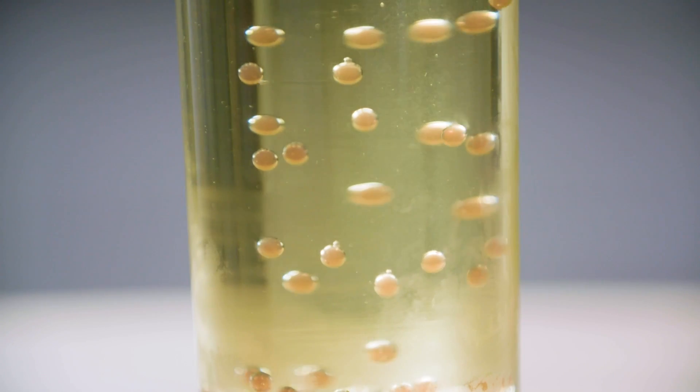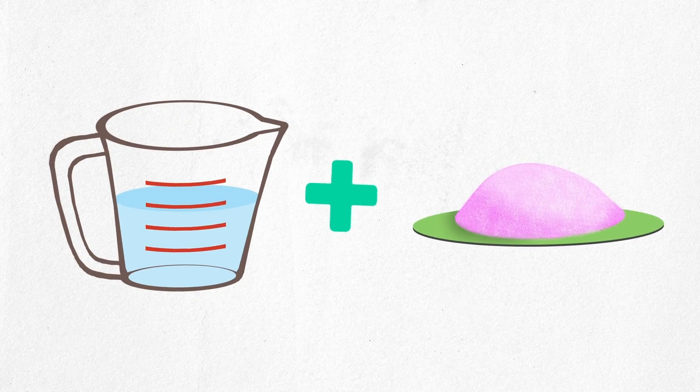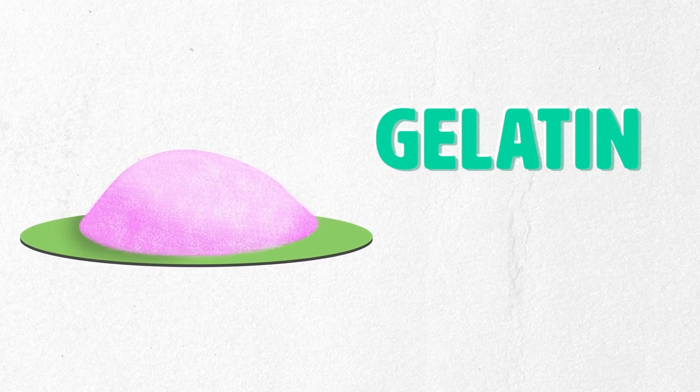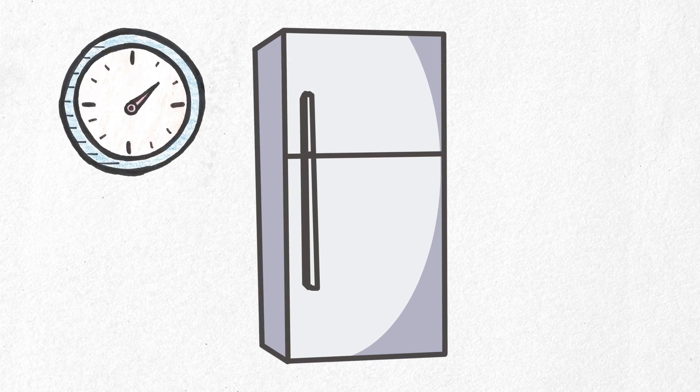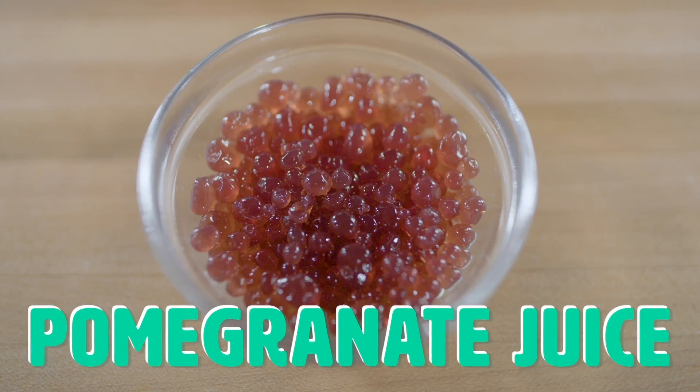There are a bunch of spherification techniques that use different ingredients or chemicals. Today we're going to show you one technique that uses ingredients you probably already have in your kitchen. This kind of spherification is like a super sped up version of making jello. When you make jello, you add hot water to the jello powder. This powder contains a very important ingredient: gelatin. Once the powder is dissolved, you put the liquid jello in the fridge for a few hours and voila, it's a solid. The same thing's happening here, and today we're spherifying pomegranate juice.